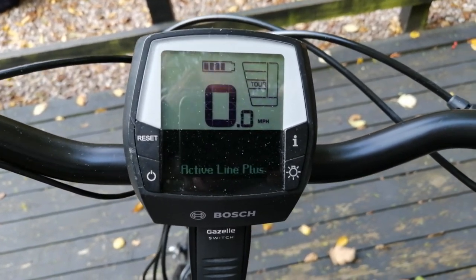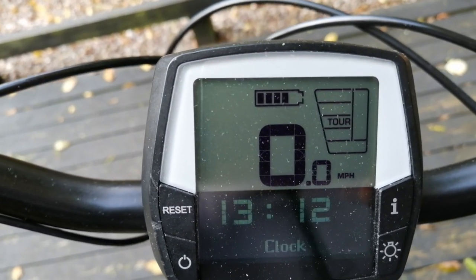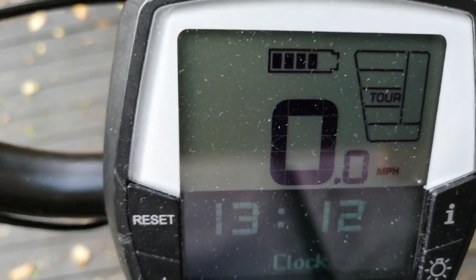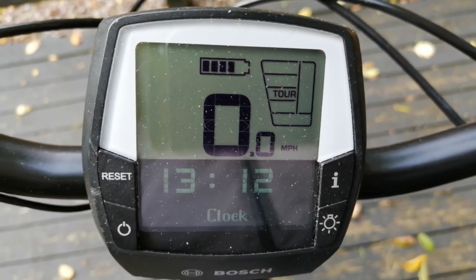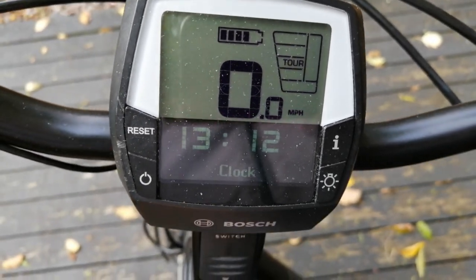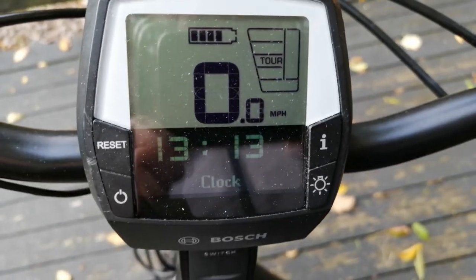It's so frugal - this charge is from last week and I've barely used one or two bars when going out, even all day. I don't know the exact range but it feels like more than 50 to 60 miles, even when using a high assist percentage. It's also got a clock on it, which is useful.